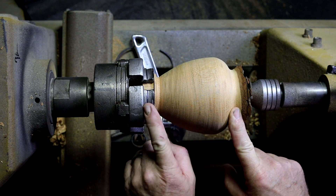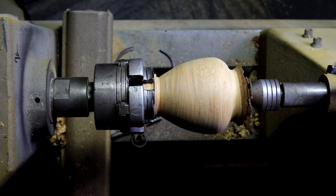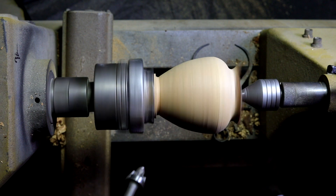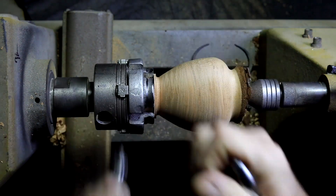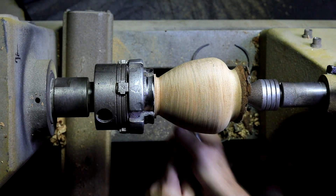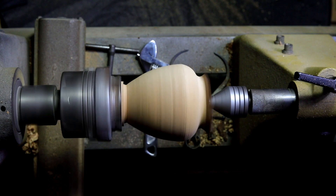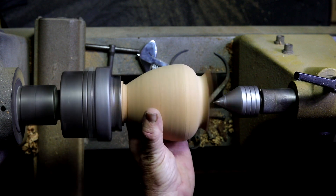I reposition this, get it close. Put the tailstock in, get it good and lined up, spin it a little bit, snug it. I'm going to tighten her up. If it works perfect, I can back this off. Smooth as butter.